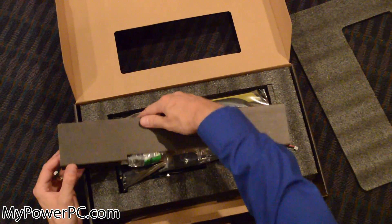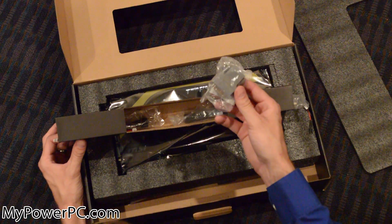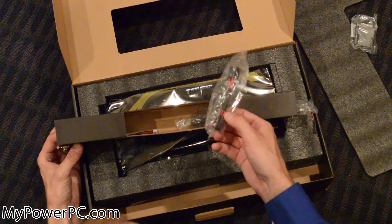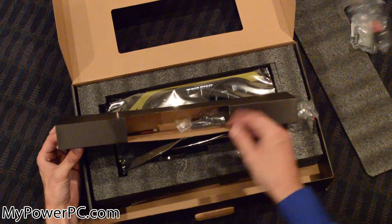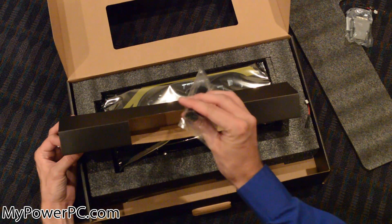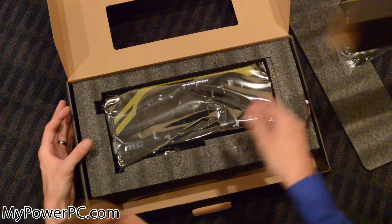First we have our box here which is going to be all of our connectors. Here's a DVI to HDMI converter — that's nice that they gave you that. Here is a 6-pin to 8-pin converter if your power supply does not have an 8-pin connector, and here is another 6-pin to 8-pin for those that don't have the right power supply. Here's another small accessory that I will never use, and that's all that's in there.